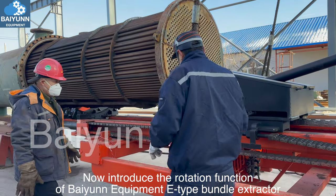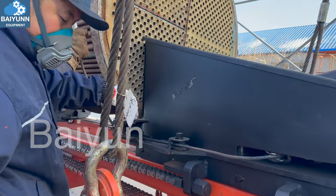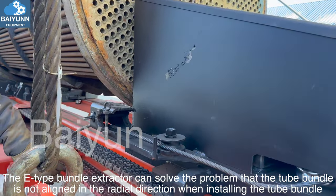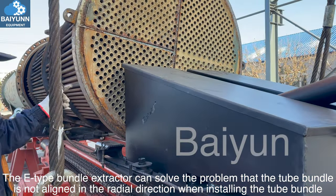Now introducing the rotation function of the Bayun Equipment E-Type Bundle Extractor. The E-Type Bundle Extractor can solve the problem of the tube bundle not being aligned in the radial direction when installing the tube bundle.